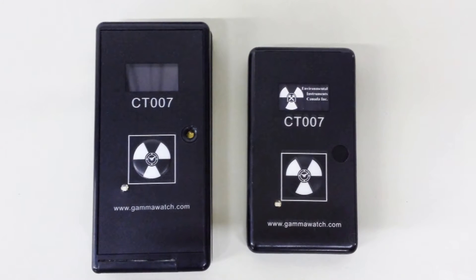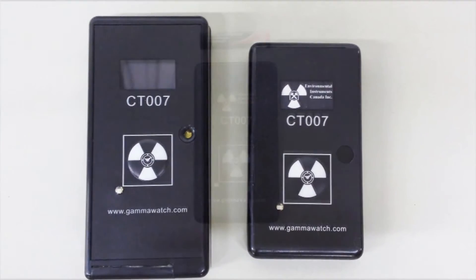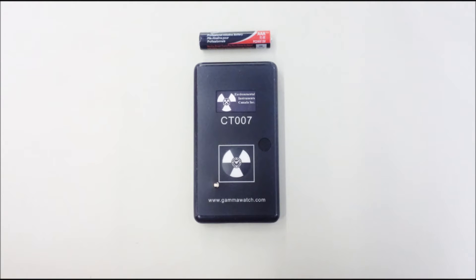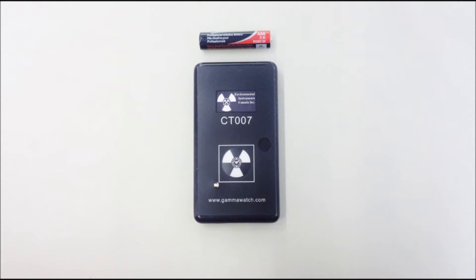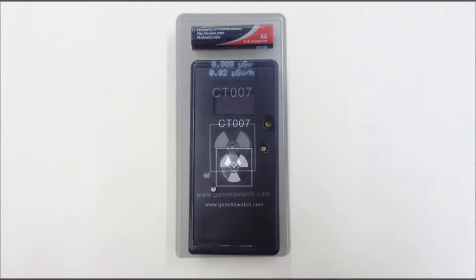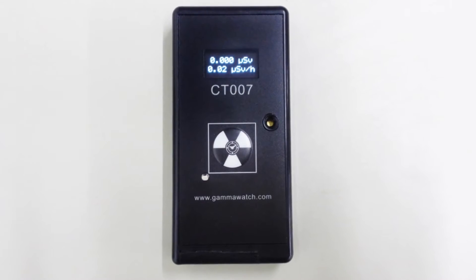The CT007 comes in two versions. One uses AAA batteries, is very small and light, and has no display. The other uses AA batteries, is slightly larger, and comes with a small display and buzzer as a backup in case it cannot connect to your phone, showing the current dose rate in case of elevated radiation.